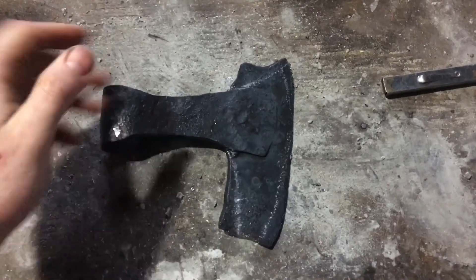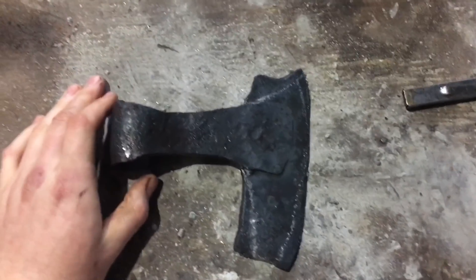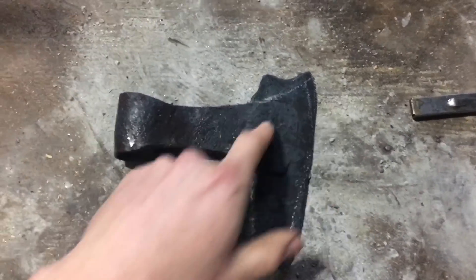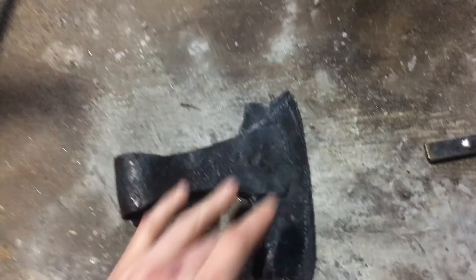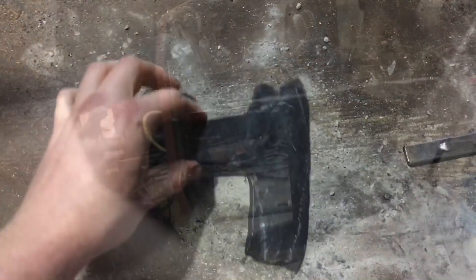Alright, so it's day three of working on this — finally get another chance. Stuff keeps getting in my way. I don't do this for a living; I do have a day job which takes priority. But I've got the profile I want to make marked out. I'm going to grind all this flat. My edge is still considerably thicker than I need it to be, so I should be able to get a good defined edge grind. I'll grind off all the weld seams and hopefully we'll have an axe.